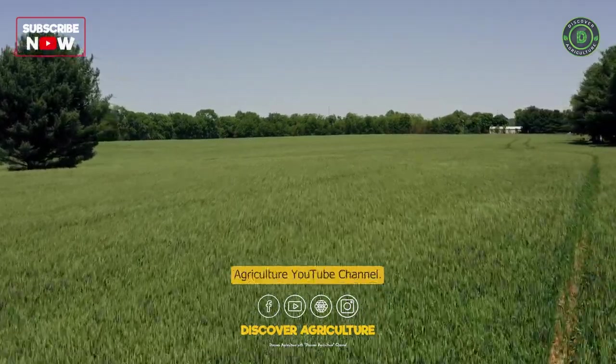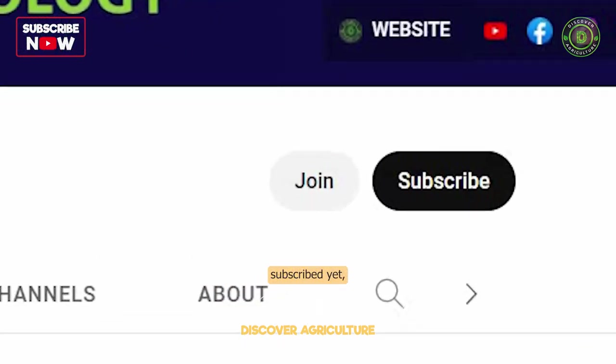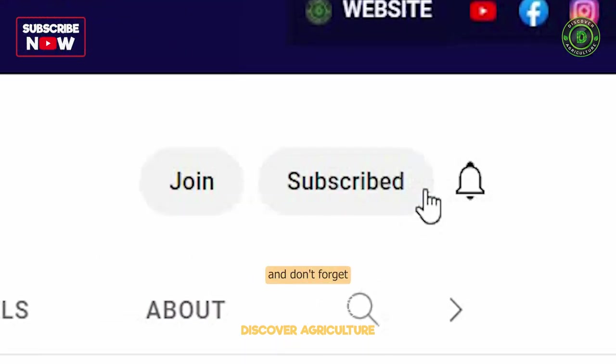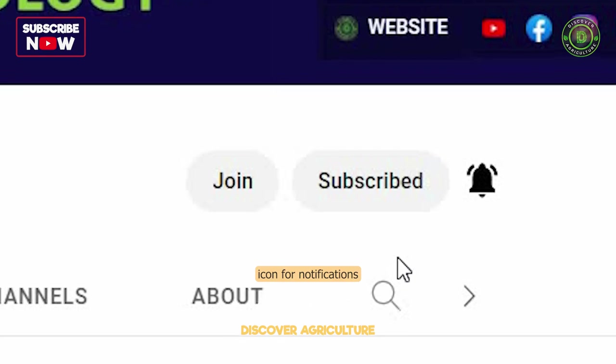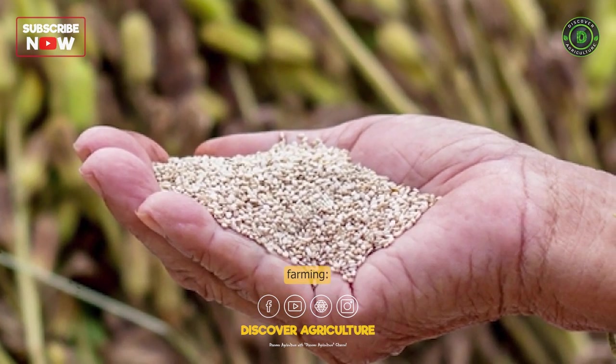Welcome to Discover Agriculture YouTube channel. If you haven't subscribed yet, hit that button now and don't forget to click the bell icon for notifications on new videos. Here is a complete guide on sesame farming.